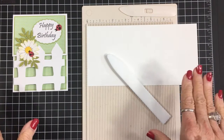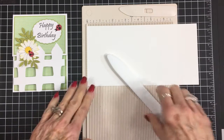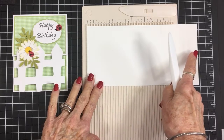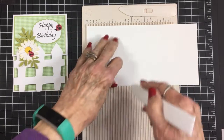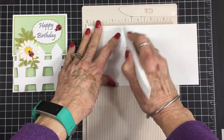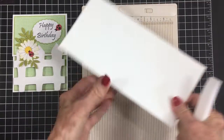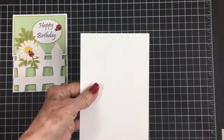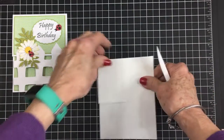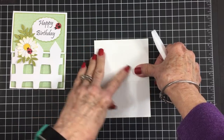We're going to make the card base first. This is a piece of white cardstock — four and a quarter by eight and a half — and I'm going to score it at three inches. It's kind of heavy so we'll go over it twice. Then we'll fold on the score line and give it a good crease, making sure the sides are lined up.